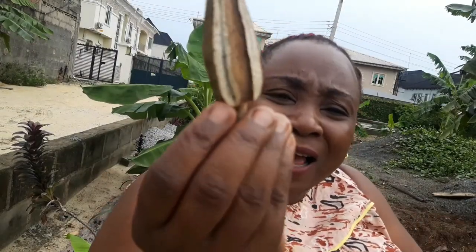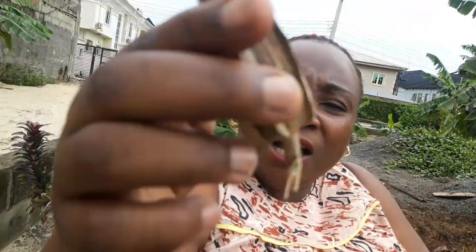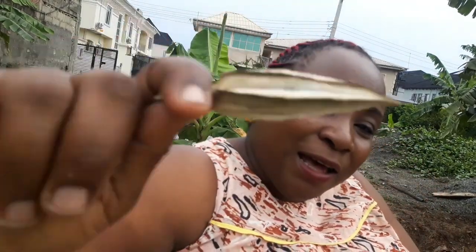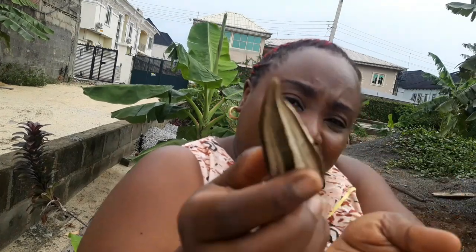The okra seeds are in here — I'm going to be showing you the seeds. This is a dry okra pod with seeds I had from last season. I'm going to be opening it up so you can see, and I'll be bringing out the seeds from the pod. And that's what we're going to be planting.